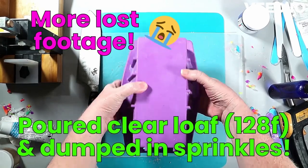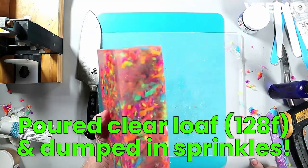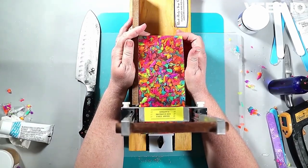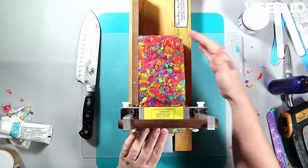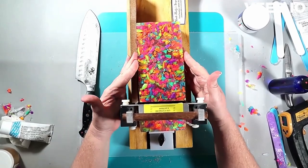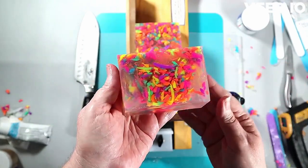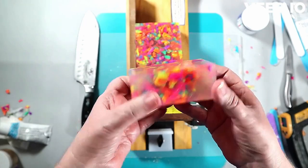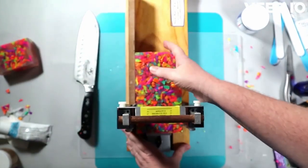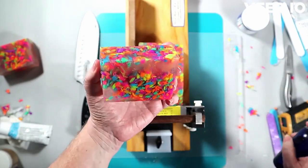The footage for putting these little sprinkles in the clear soap was lost. All I did was put those chopped-up shreds into clear soap. I did some things I wasn't thrilled with, which is why you'll see me chopping this up later and reusing it. I measured the shreds by filling the mold and overfilled it a little, knowing they'd take up less space once chopped into confetti.